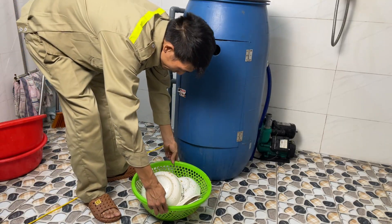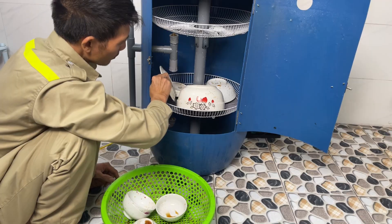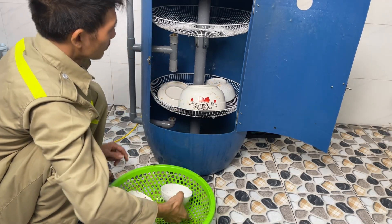Now it's time to test it out. Put the dirty dishes on the rotating rack, add warm water, and start the machine.